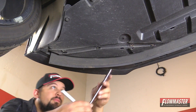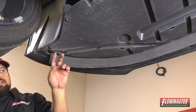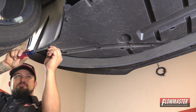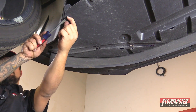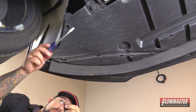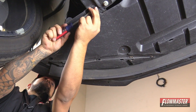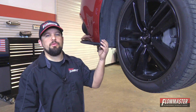Next, we're going to remove this bolt right here. Then we're going to remove these clips — there's one right here, one right here, and one right here. We've got our clip removed underneath, the bolt removed underneath, and the one clip on the inner fender wheel removed.